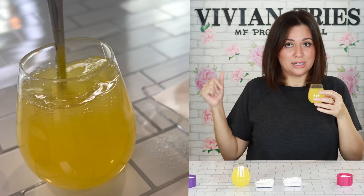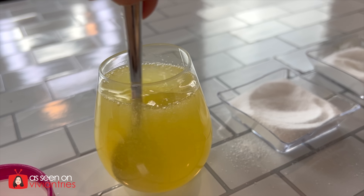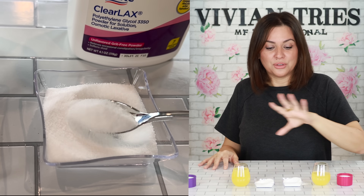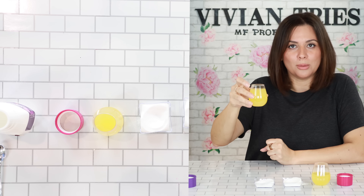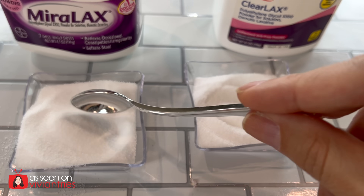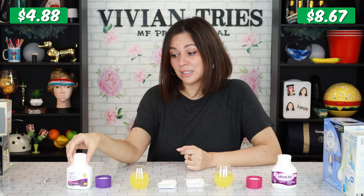Subscribe to this girl right here because she's the only one doing it like this. And if anybody copies her, they're the dupe. Brand name first — delicious. I feel none of it, it's gone, it tastes like nothing. Very impressed. The Walmart dupe — save yourselves the $4, no difference. The exact same amount of active ingredient in both. It's really good. I'm super impressed with it, so save yourself the money.